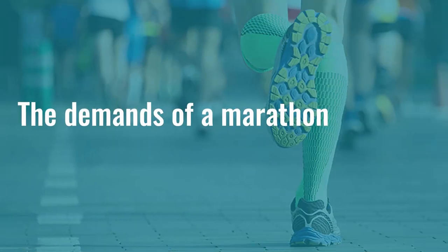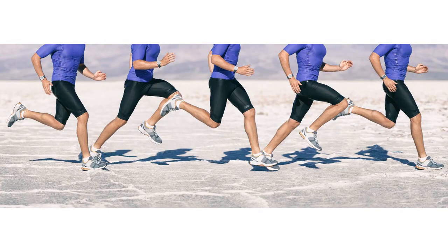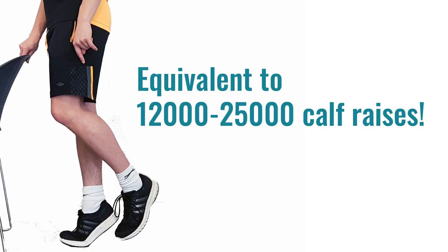If you're training for a marathon, it's a great demand on your body — approximately 25,000 to 50,000 steps depending on how fast you run and how long your strides are. Every step demands a lot mechanically from your calf and Achilles: you're absorbing up to 6–12% of your body weight in ground reaction force, then pushing your whole body weight off the ground against gravity. That's a lot of cumulative load — imagine doing 12,000 to 25,000 calf raises in one set.